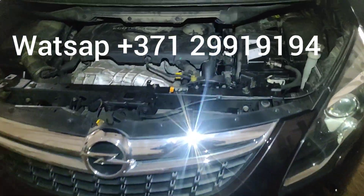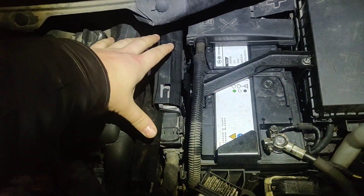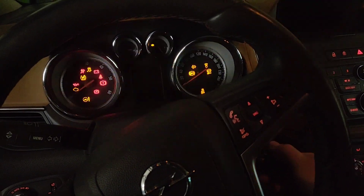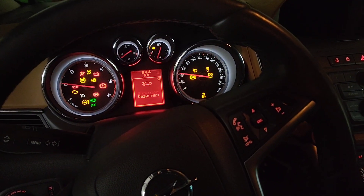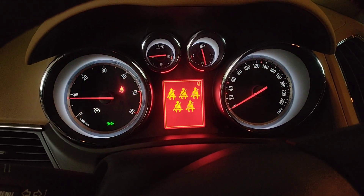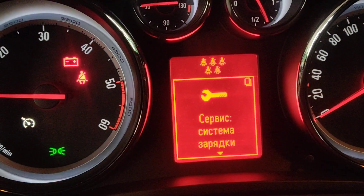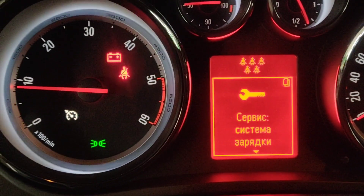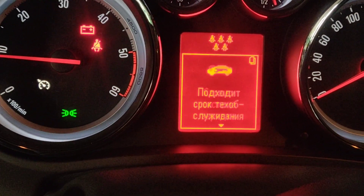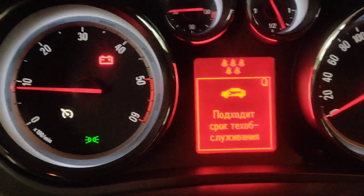Hello everybody. Today we have a 2013 Opel Zafira with a 2.0 diesel engine. The problem is we changed the alternator - the original was 140 amps and we put on a 100 amp alternator - and we got a fault. When you start the engine and accelerate a little bit, you get a fault saying 'service charging system'.